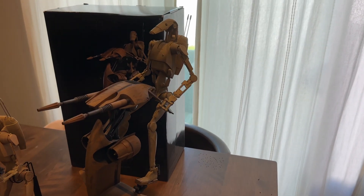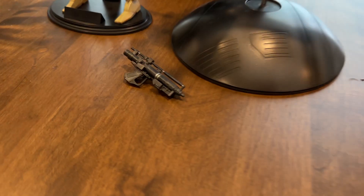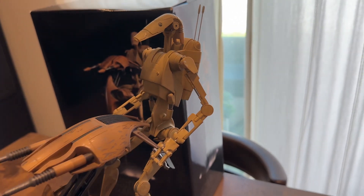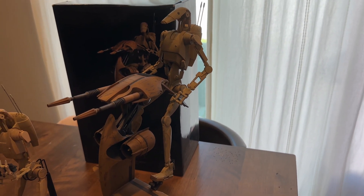The staff comes with the Battle Droid on the staff. He does come with his own little blaster, his backpack, and the antennas are retractable. He does stow away in a little stowable position, just like in the movies.